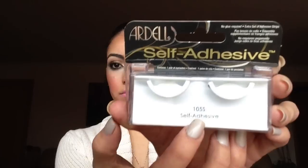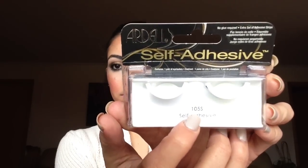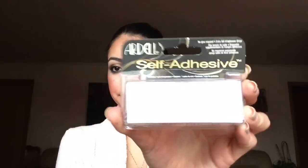I'm going to let it sit and get tacky. While it's getting tacky, I'm going to prep my lashes with some mascara — I'm using the L'Oreal Telescopic Mascara for my top and bottom. Then using the Ardell Self Adhesive, I believe the number is 1055. I'm not really too crazy about the self-adhesive one, which is why I'm still using the glue.